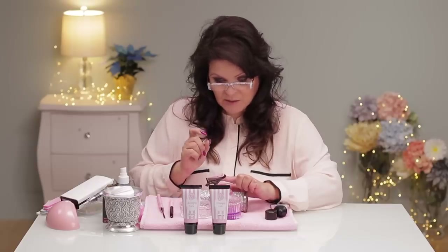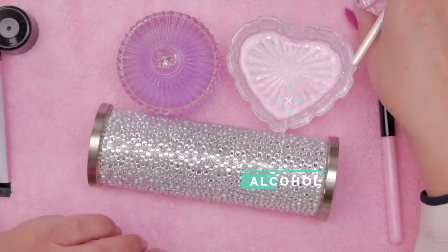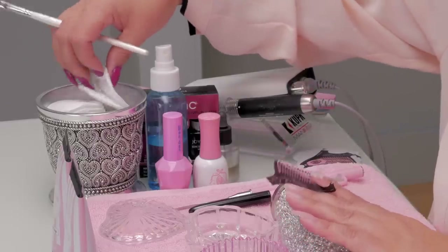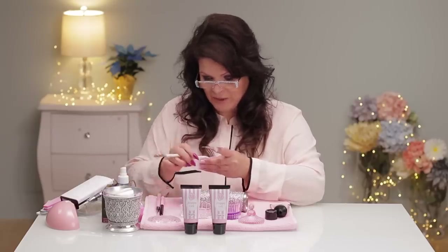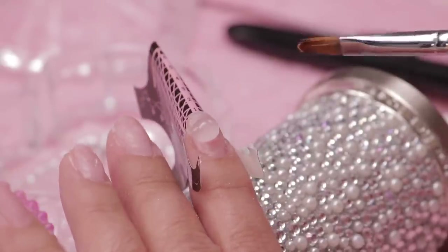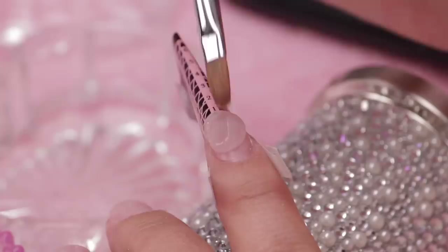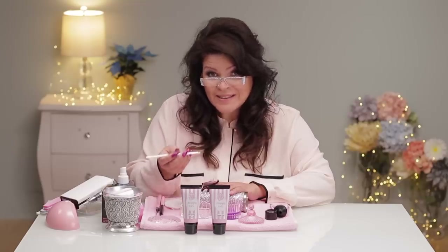It was actually quite soft and very easy to squeeze out. I have two options: I can use monomer as my softener to shape it, or I can use alcohol. The clear dish is alcohol and the pink one is monomer, so we'll see which works best. I'm going to be working with a gel brush and then switch over to an acrylic brush. So I've got the blob on there — all we have to do is shape this blob. Let's try with alcohol first.